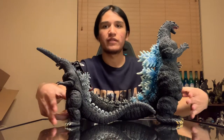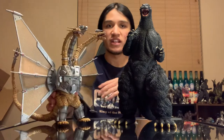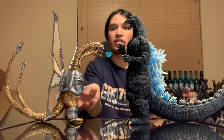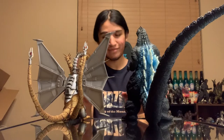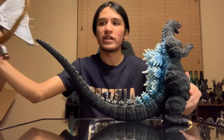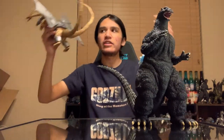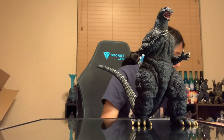Pretty cool stuff. Very glad that this guy is here. Next, we'll do the SH MonsterArts Mecha King Ghidorah. As you can see, he blows him out of scale for being an X-Plus compared to a Monster Arts. I do believe X-Plus is actually making a Mecha King Ghidorah, but it's been about two years since we've last heard any development on that. More than likely I will be picking that one up.